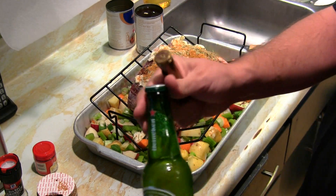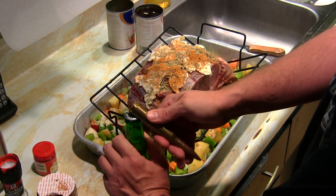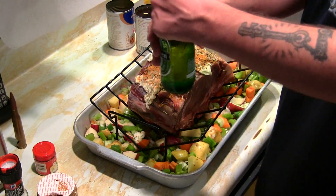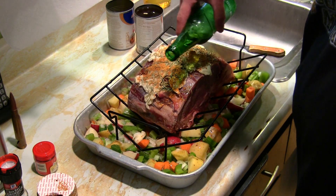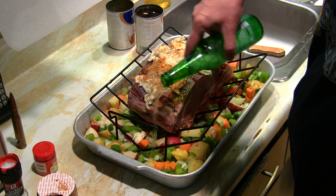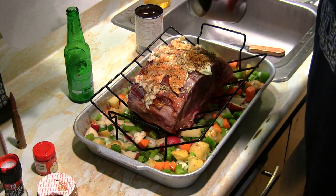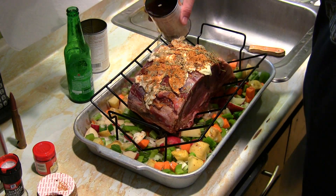You've always got to add a good beer — beer, vegetables, and prime rib go together. I've got the 50-cal bottle opener here. If you're interested in one of these, I've got them for sale. We'll be taking a sip of the Heineken first and then adding some beer on top — not much, because you don't want all your butter to fall off. Then a whole beer goes in the bottom of the pan along with a little beef broth stock.